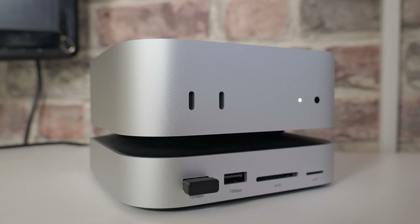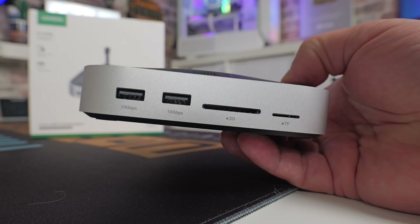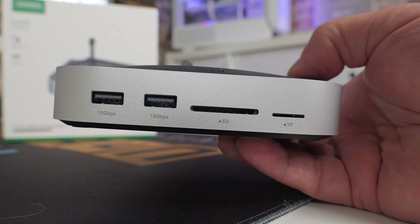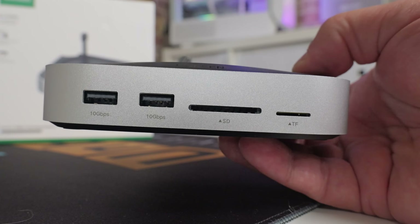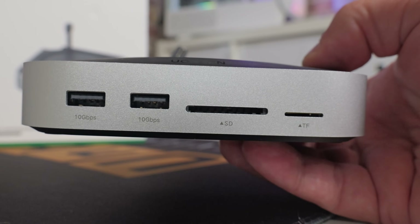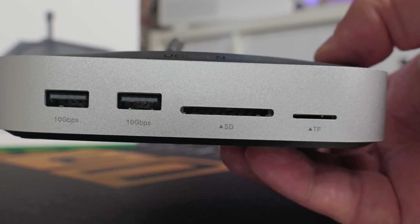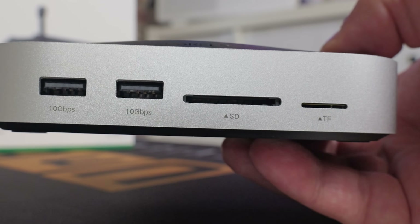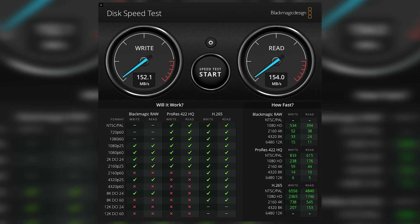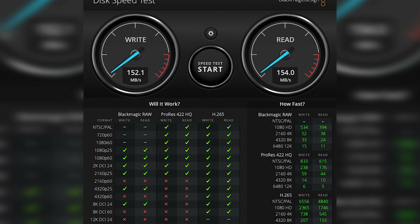On the front, we've got two USB Type-A ports — both of those are 10 gigabit per second ports. Next up, you've got a TF card reader and an SD card reader, and these have actually got some really good speeds. If you are doing video editing or any kind of production work on your Mac, this is great. I've done some testing with my own SD cards, getting somewhere in the region of about 170 to 200 megabytes per second reads and writes.